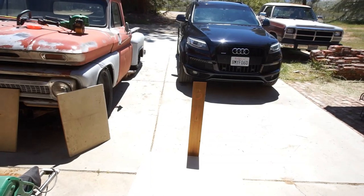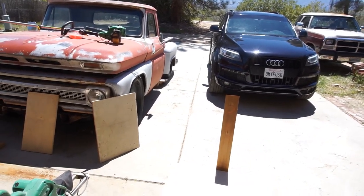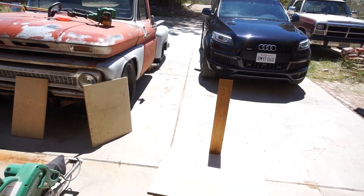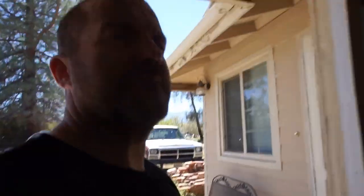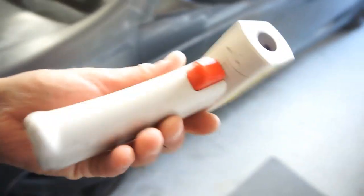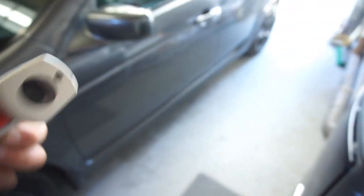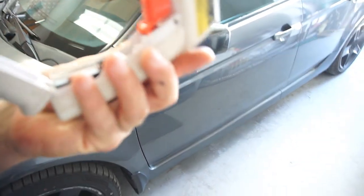I'll just run the wire, run the battery in there and the wiring. I want to take a temperature reading — that's what I was looking for, my little temp gun. I was looking so hard for it and it was right here.